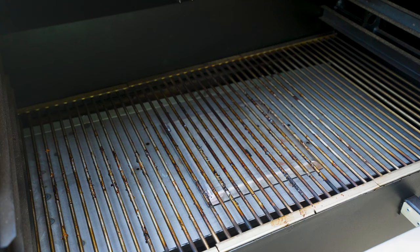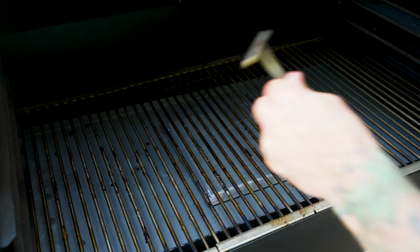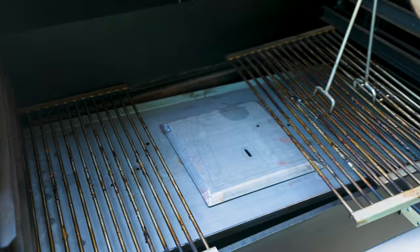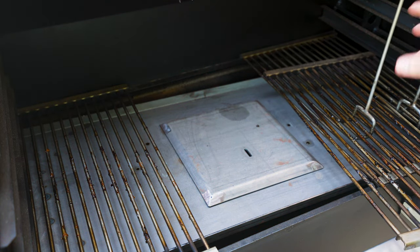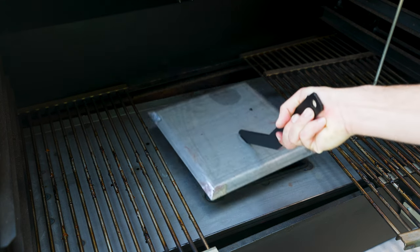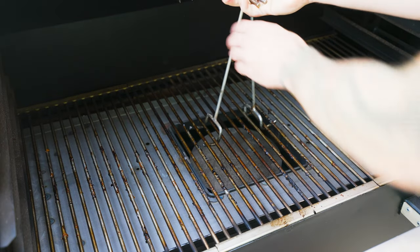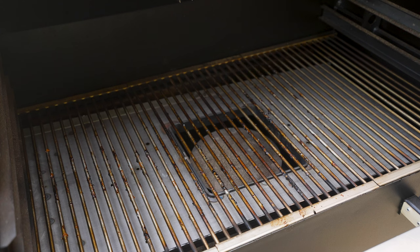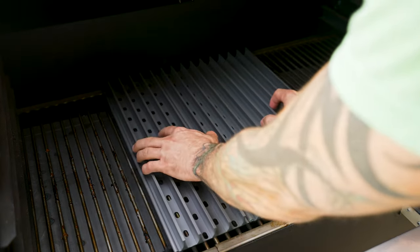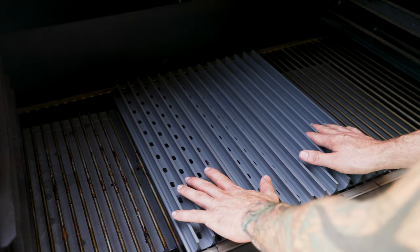So here we are at the Blazing Grill Works — this is the Gridiron. What I'm gonna do is use the stainless steel grate removing tools hanging on my hooks to remove the stainless steel grate and set it to the side. Then we're gonna take the tool that comes with the direct searing option and remove the center plate — that's going to expose the heat right in the center for direct grilling. We'll put the grate right back on and then set the grill grate panels from the kit right on top.